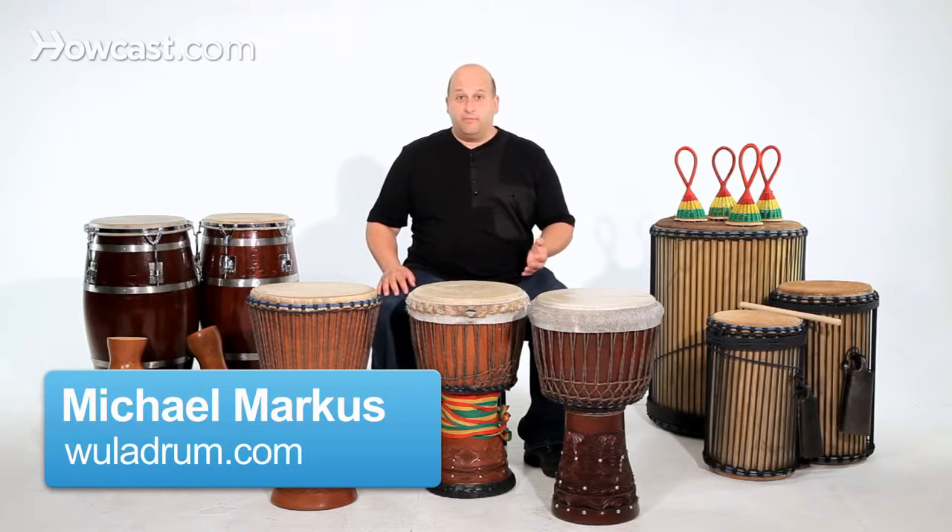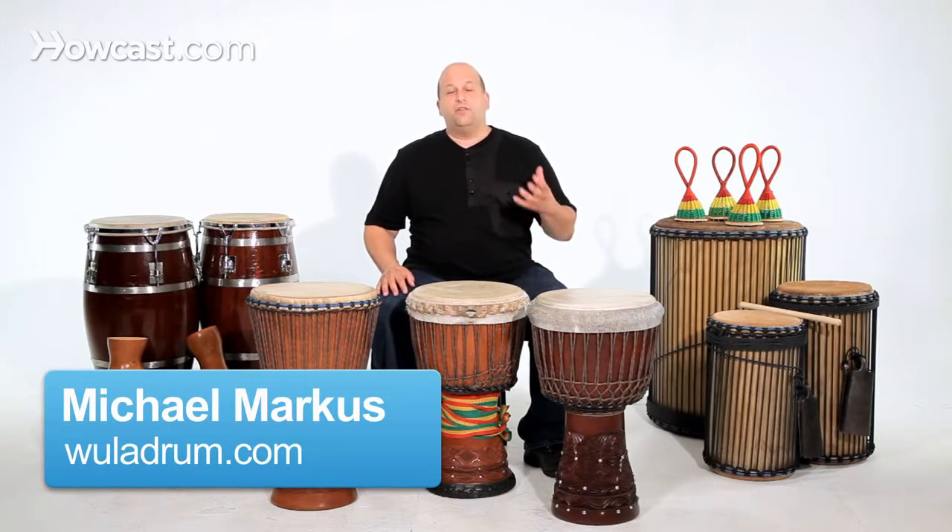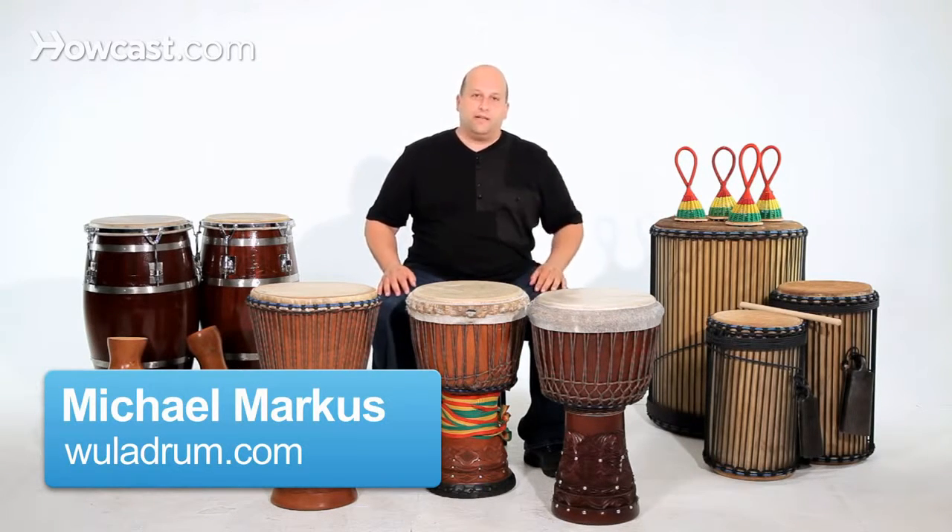If you're interested in getting a djembe drum, how do you know which is the drum to get? Djembe drums are very popular now. They come from many different places.